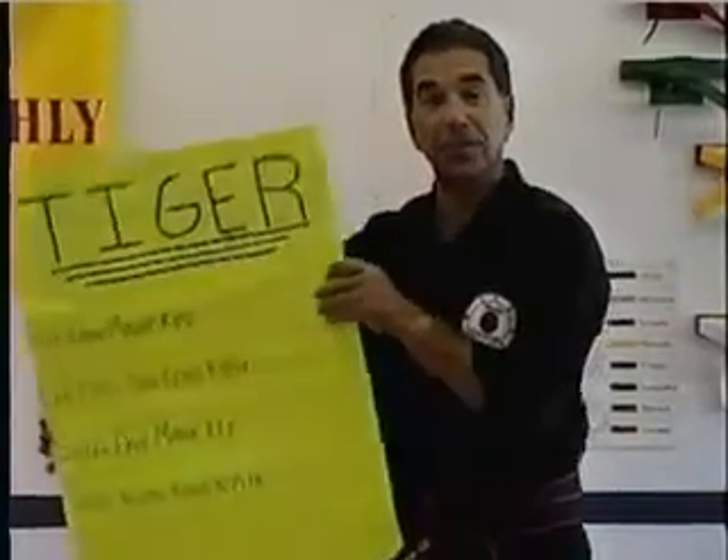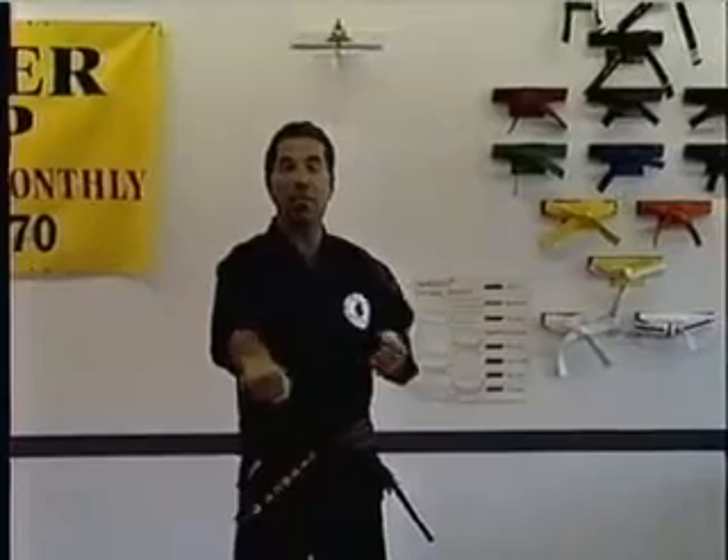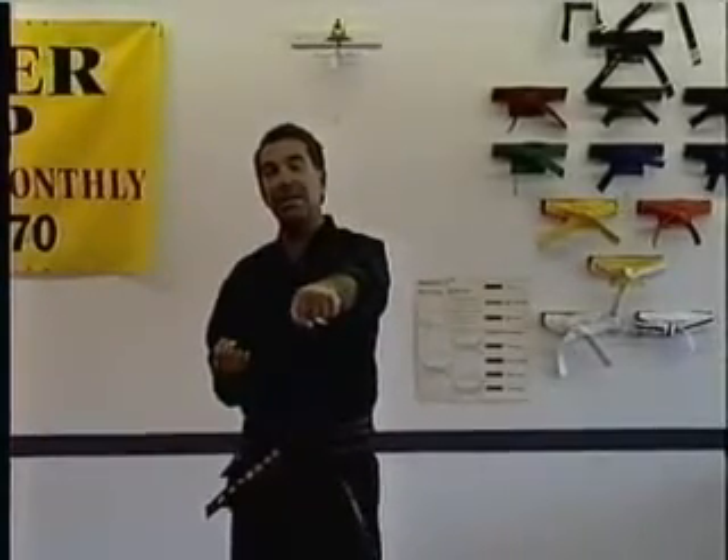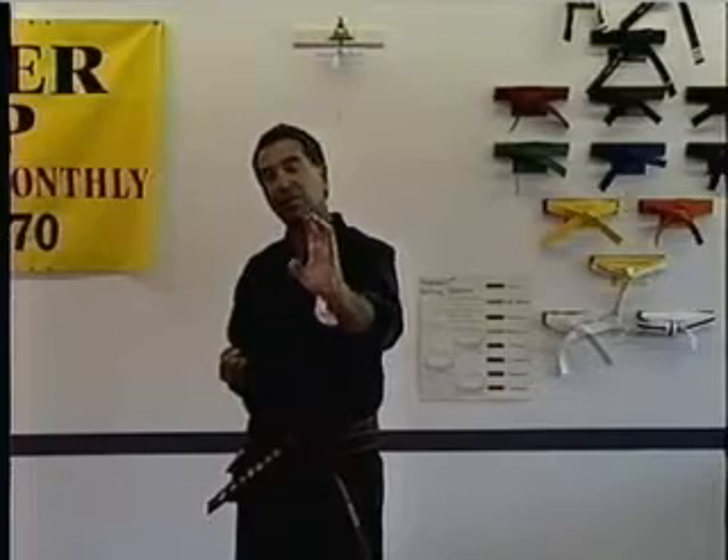Now I'm going to lay this off to the side. Ha Dan Ma Ki is the low block. Chung Dan Kong Kyo is middle punch. Sang Dan Ma Ki is high block. Jang Kwon Kong Kyo is palm strike — this is an offensive motion, palm strike.